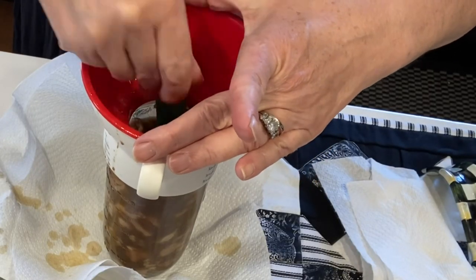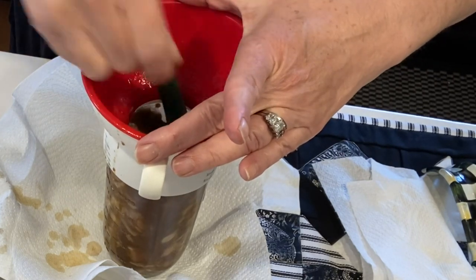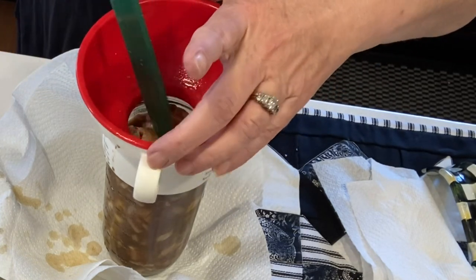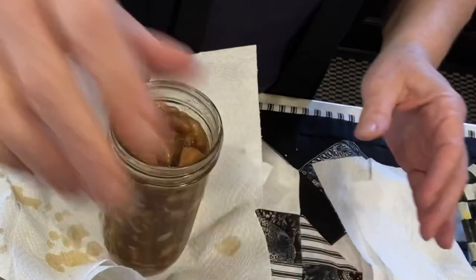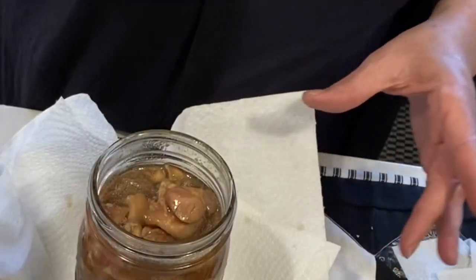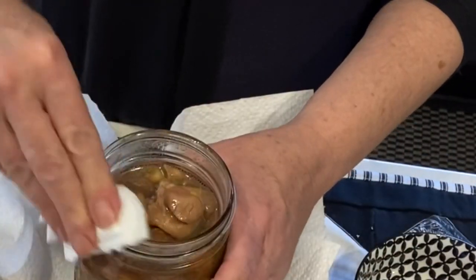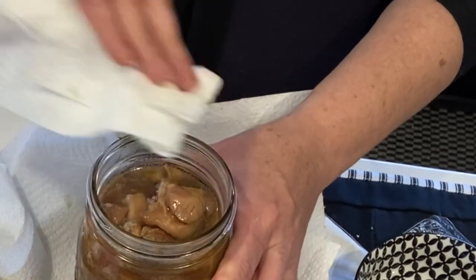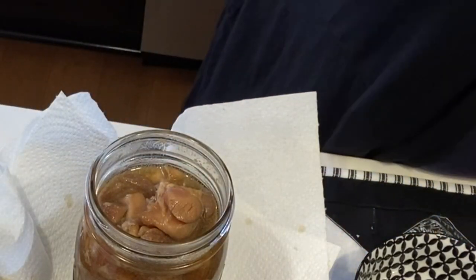I have my chicken and broth all distributed more evenly between the jars. Now it's time to de-bubble. We're going to be doing one-and-a-quarter-inch headspace. If I need any more liquid in a jar to get to that point, I will top it off with hot water. Now I'm going to be wiping my rims really well to get any of the sticky substances off, and I also do the threads a little bit too — I want to make sure this very sticky liquid is not going to hinder my jar from sealing.